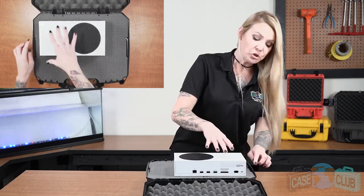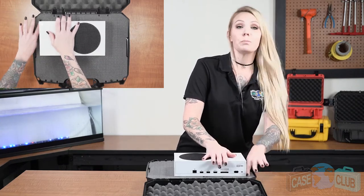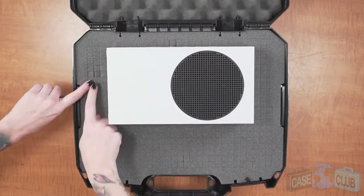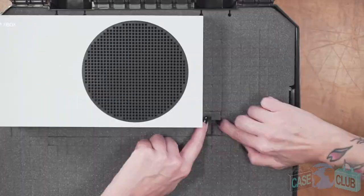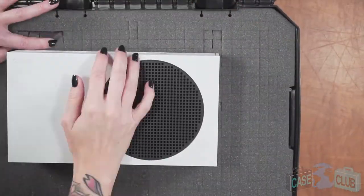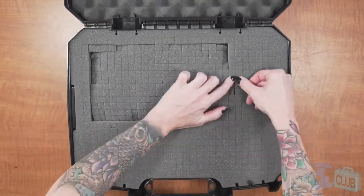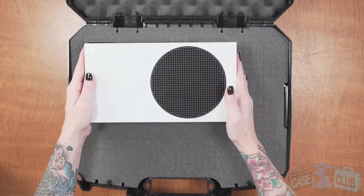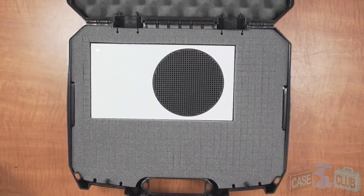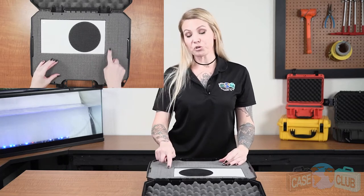Once you're satisfied with your layout, start at one corner of the console and gently separate the foam to start making your line. The perforations are sturdy enough to retain their shape if left intact but can easily be separated as well. Once that's done, repeat the process with the controllers and an accessory pocket for the cables.